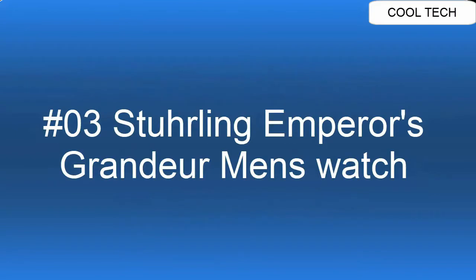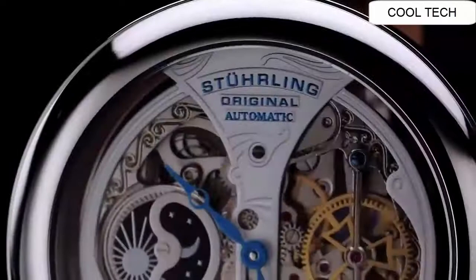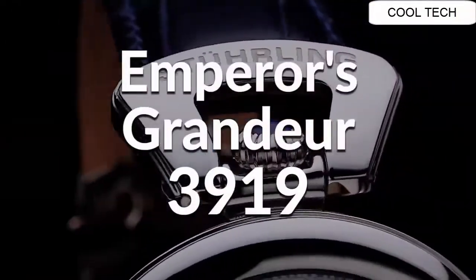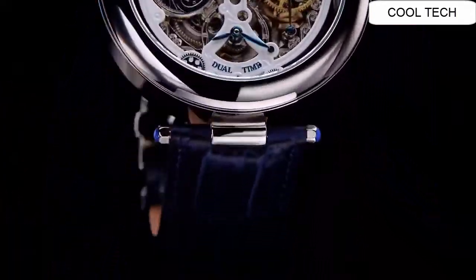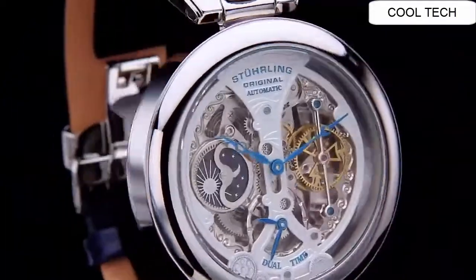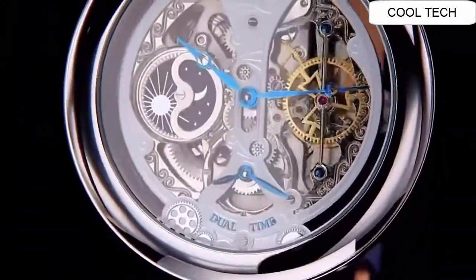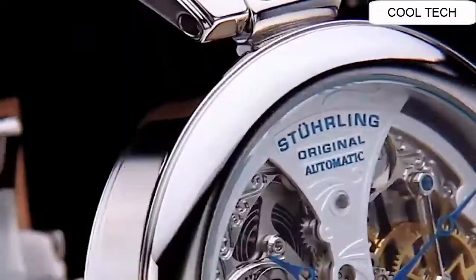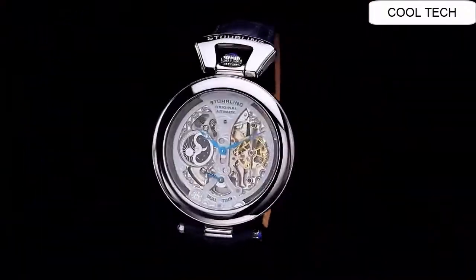Top 3. Excellent time piece. Wow, what a great piece — worth every penny. Love this mechanical hand-wound piece.